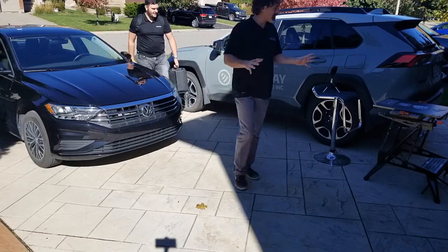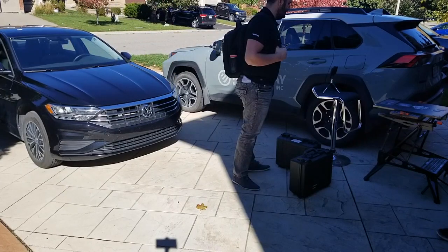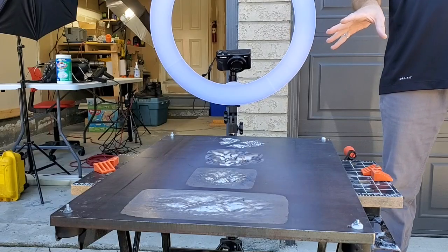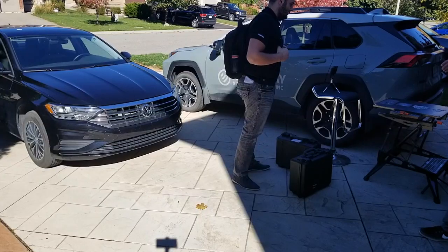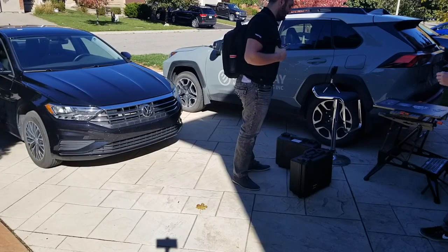A few weeks ago, Brad Crozier from Creaform came down and scanned the test plates for me and showed off a little bit of their laser technology. We scanned the three plates individually, and I wanted to see how the data exports to Excel — to give engineers that particular feeling in their stomach when they get to look at data.